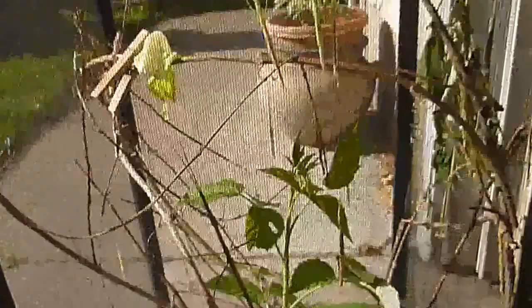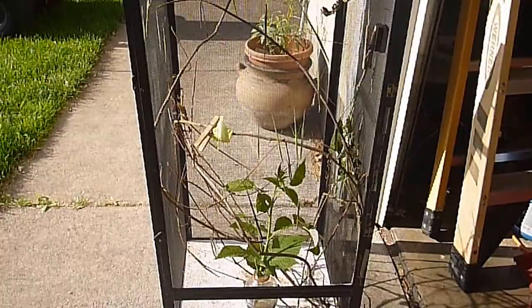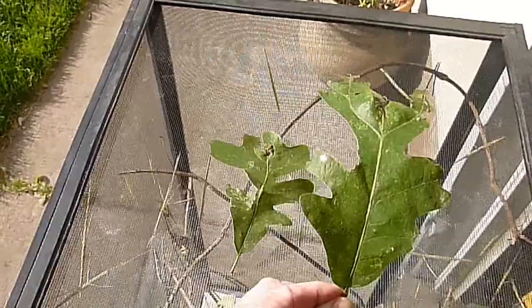One thing about stick insects — they're nocturnal, so right now everybody is just sleeping. But come nighttime, when it gets dark, they come alive, go nuts, dance around, and eat. They also like oak leaves. These are some poor examples — they've already been eaten up — but I collected them from a neighbor's tree.